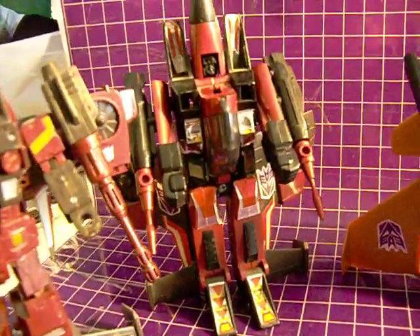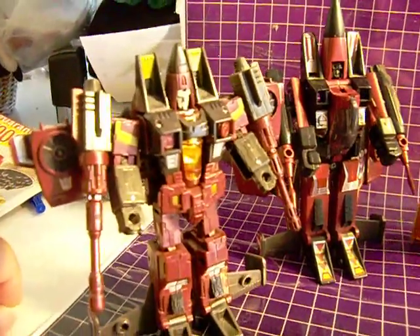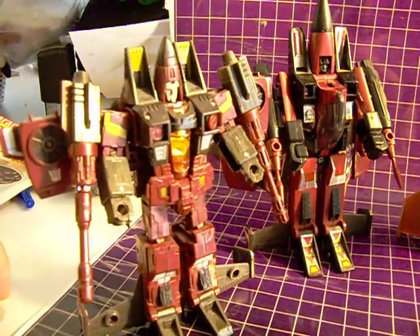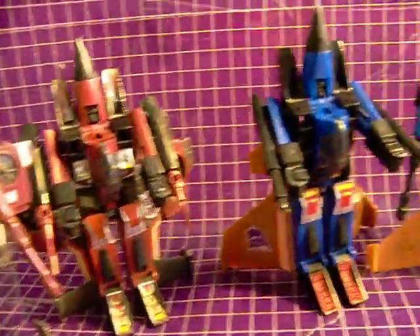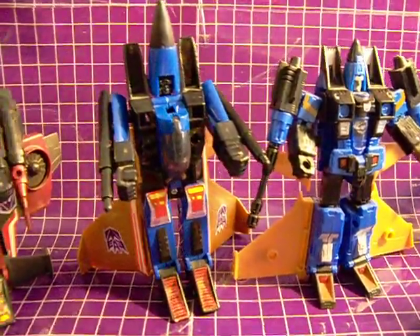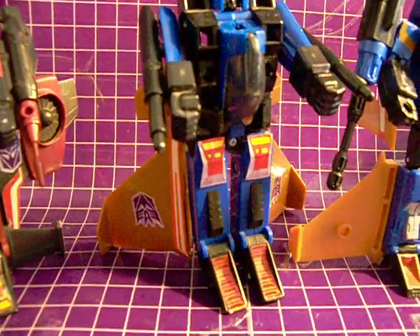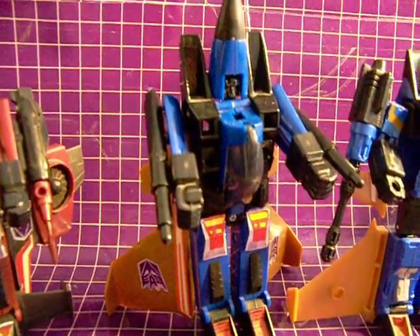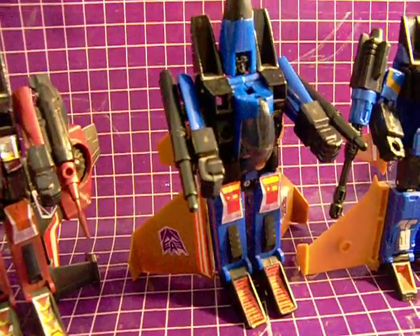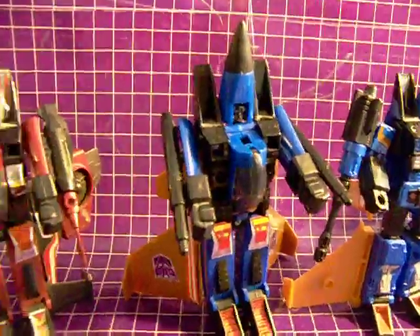We have G1 Thrust and Generations Thrust. G1 Dirge and Generations Dirge. Yes, I know G1 Dirge is missing a few stickers. I don't know why — it could be that I just didn't apply them back in 1985 when I got them.